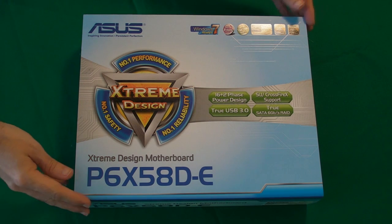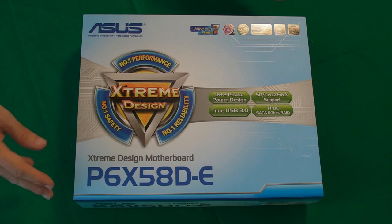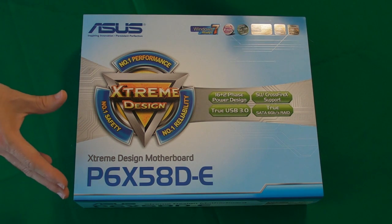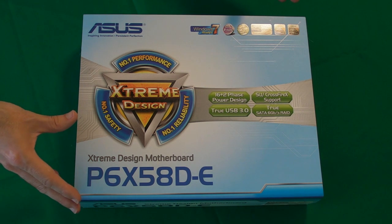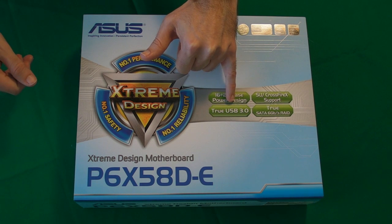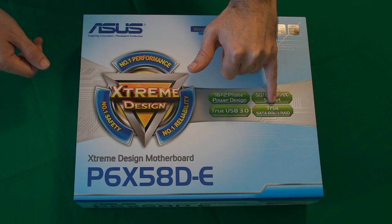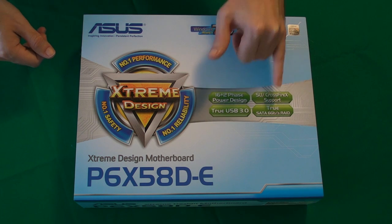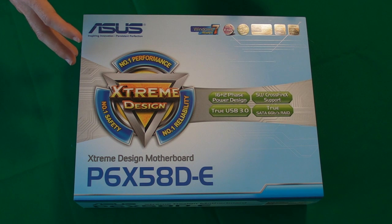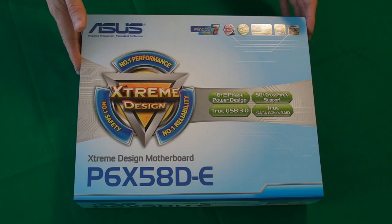Moving on, we've got the motherboard, and I selected an Asus P6X58D-E. I selected this for a few reasons: firstly Asus is very reliable; secondly it's also quite future-proof, in the fact that it's got USB 3 support, as you can see on the box here, and it also supports SATA 6Gbps RAID. It's also ready for Intel 6-core processors, so if I ever did upgrade the processor in this build, this motherboard would be ready for it.